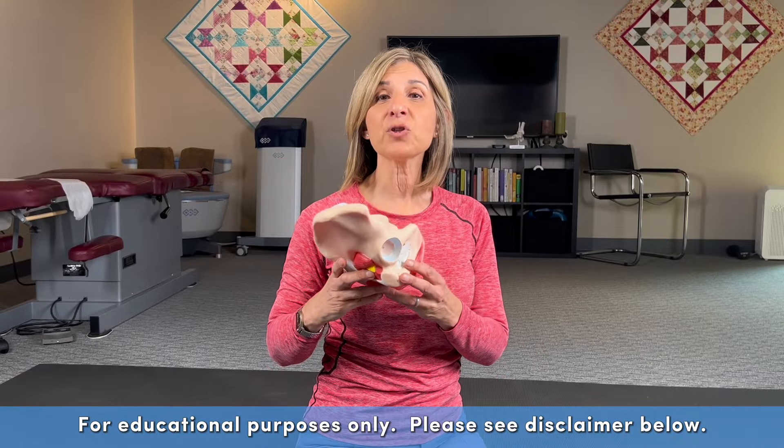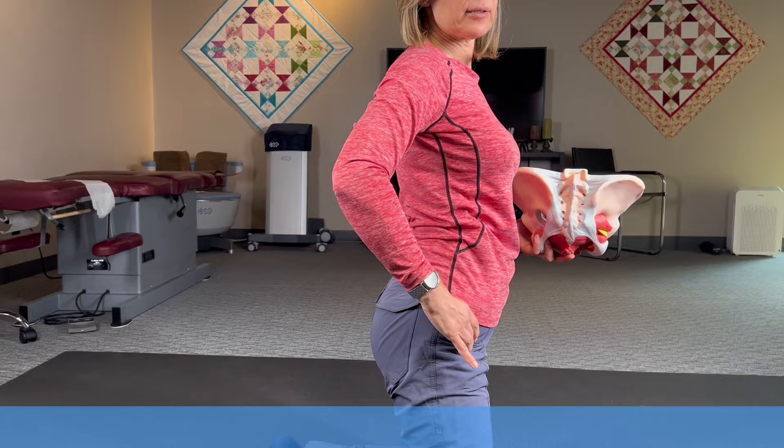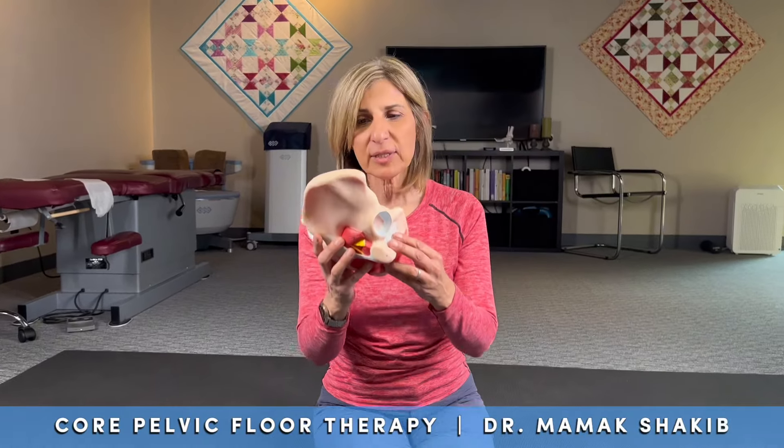The fix for anterior pelvic tilt — that's when you are arching your back, where your pelvis is tilting forward. That causes imbalance in the pelvis, on the outside and inside, and leads to issues with pelvic floor dysfunction. So the exercise that I focus on...